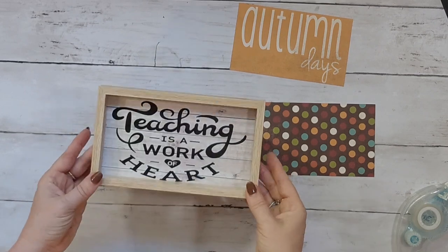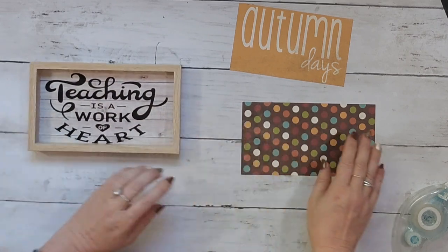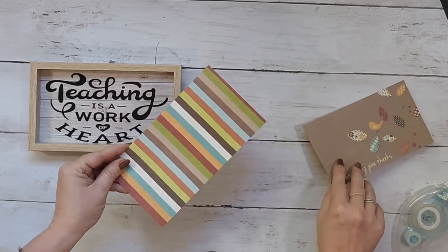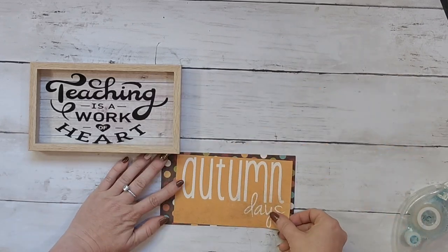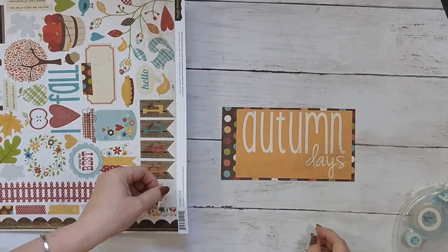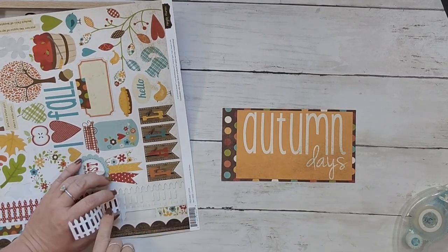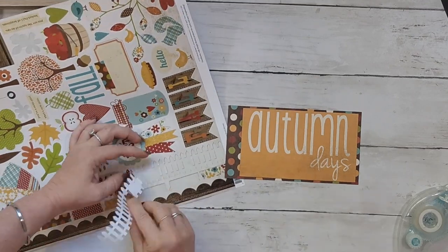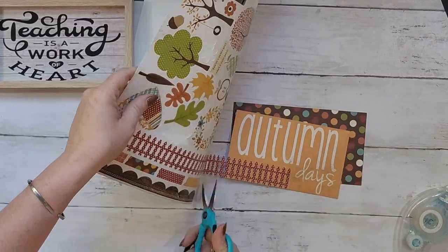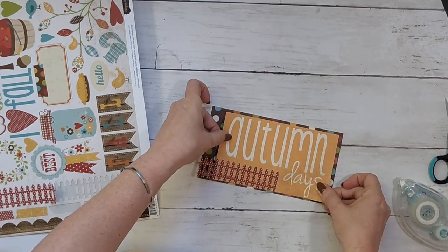Again, another really easy makeover — this sign from Dollar Tree. I take two pieces from that scrapbook kit: one with a saying and one is a pattern. I cut the pattern piece to size, add a couple of embellishments from the stickers, and add it to the sign. Easy peasy, but this one is one of my favorites — so simple but super cute.